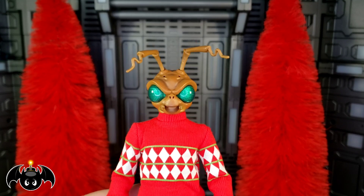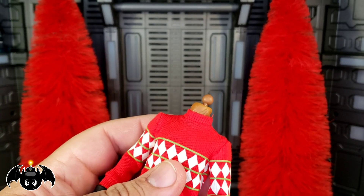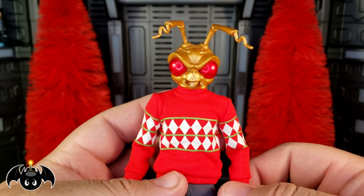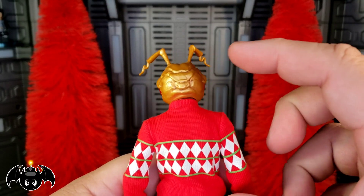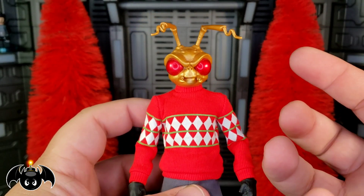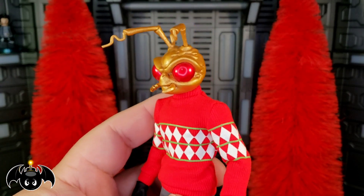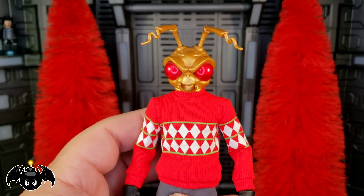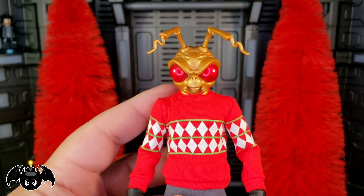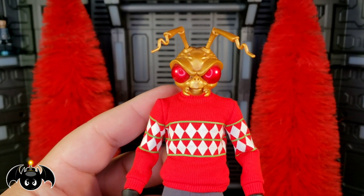I also wanted to do a quick head swap before moving on with the accessories. I'm going to take the head from the Crimson Dragon Gomez and try it on here. I think that looks really good — it has a nice subtle metallic gold to it, and those big red metallic shiny eyes almost look like Christmas tree ornaments. That's a great option if you want that instead of the green eyes head. Now I kind of wish I had bought three, because I want to display that head too. Options, options, options.